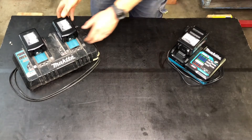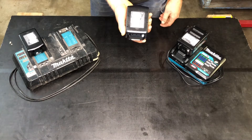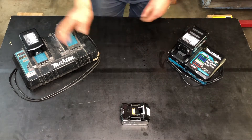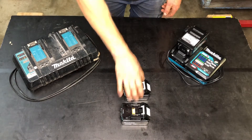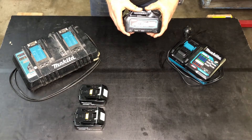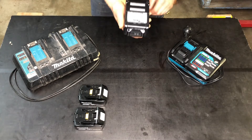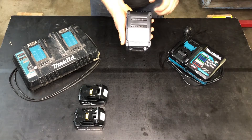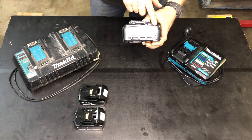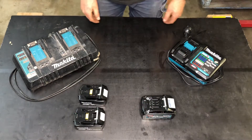What you're looking at is an LXT 18 volt 5 amp hour battery. Internally it's an 18650 lithium-ion cell — 18 volt, 5 amp hours, or 36 volt 10 amp hours. This is a XGT 40 volt 4 amp hour battery. Internally it's a 21700 lithium-ion cell. However, once slightly discharged, this is going to operate at 36 volts. So in reality we've got a 36 volt 4 amp hour battery, and if I want to directly compare these, I use the watt hour formula.